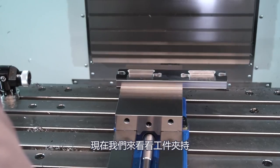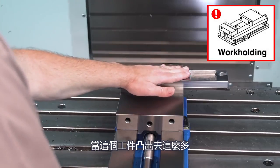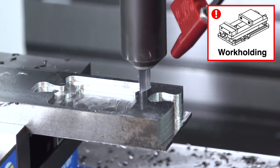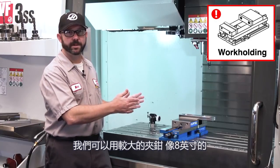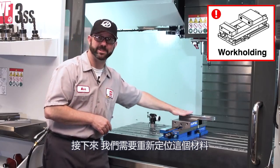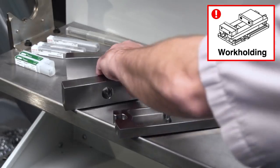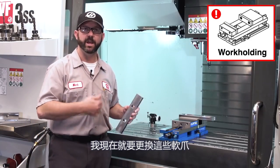Let's take a look at our work holding here. Clearly our part is not being supported well — with this part hanging out so far, when the tool is in the cut, it's really going to be bouncing around, giving us a lot of chatter. We have to dampen this. We could go with a larger vise, like an eight-inch curved vise. Right off the bat, we're going to want to center up this material. But even when I've done that, I still get some chatter on both ends. So what I'm going to do is go ahead and make some wider jaws. I'm going to change out these jaws right now.